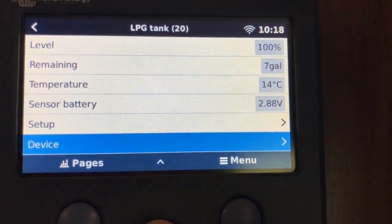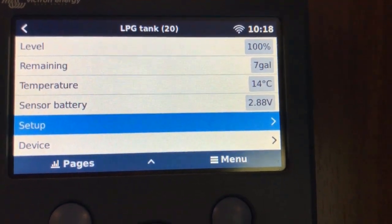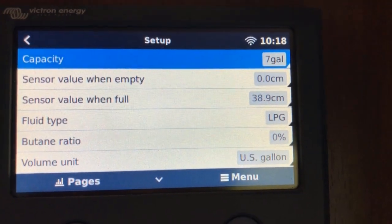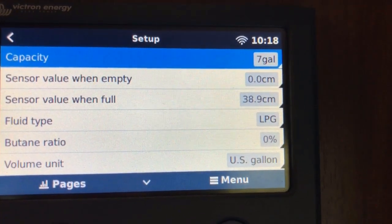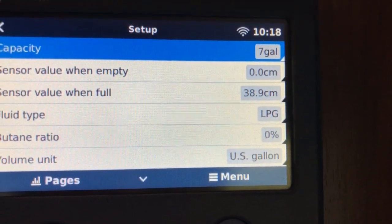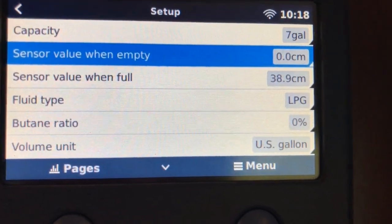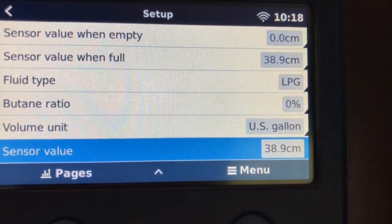I've already changed a few of the parameters for this one. Under Setup, we can change things like the capacity — a 30-pound tank is about seven gallons. Sensor value when empty, and when full — you can get that from the Mopeka app. The 30-pound tank is 38.9 centimeters when full. Of course it's liquid propane — that's a setting you make. It's not fuel or butane. Units are US gallons. And we can see the current sensor value, so this tank is full.